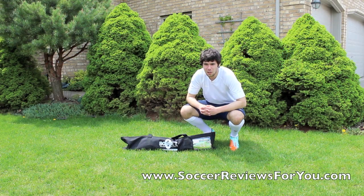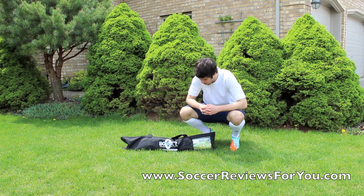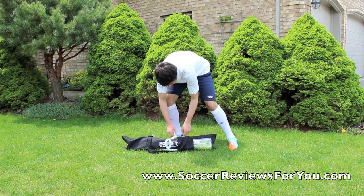Hey guys, Josh from SoccerReviews4U.com, bringing you a video to talk about the BowNet Mini Net. This is a portable mini net. It's 3x5 — it's available in a couple of different sizes, but this is the smallest one. Basically, it's a net you can use in the front yard like I'm using right now. It's a great little net to have just to play little games or anything like that.